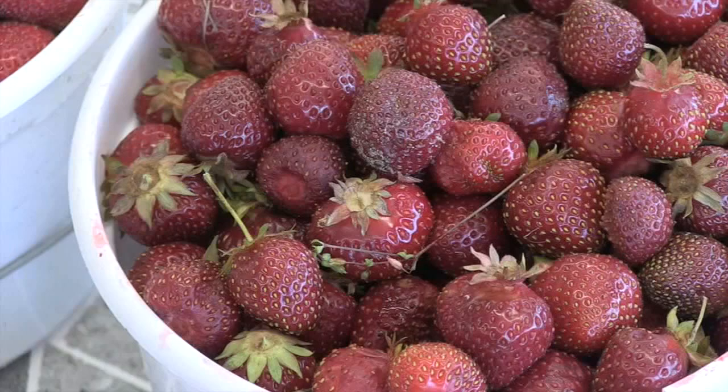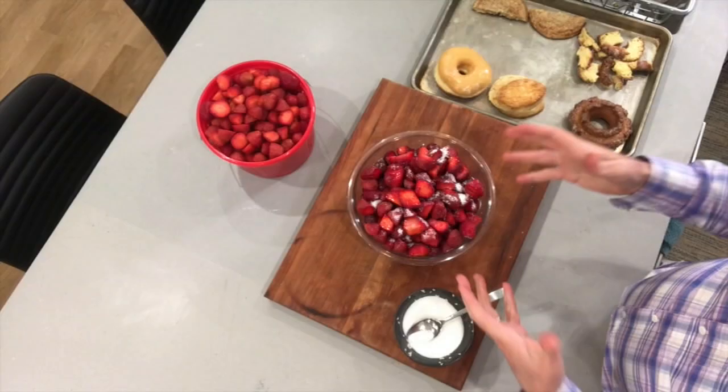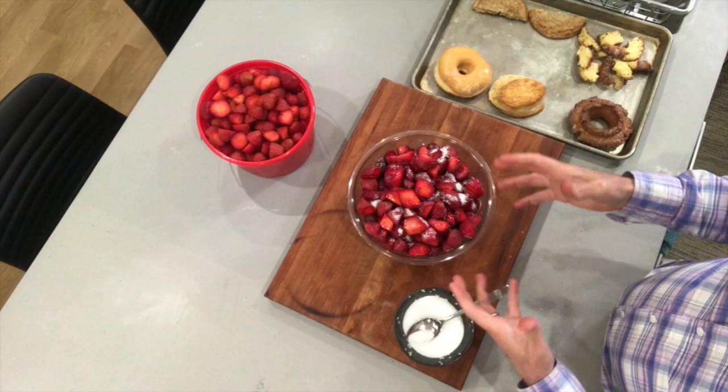I definitely take advantage of the season because strawberry season in the Midwest is so short. I'll buy a bunch of them as early as I can this time of year and then I will freeze them to have throughout the year. But right now it's all about strawberry shortcake, although I'm not going to make a typical one for you today. This has got a bit of a twist to it.